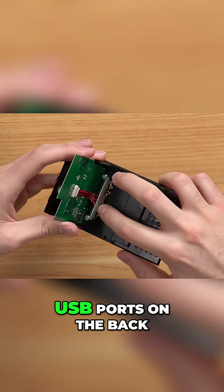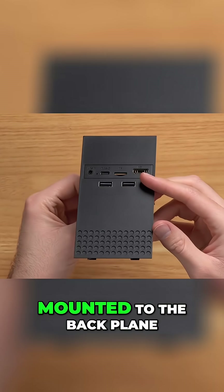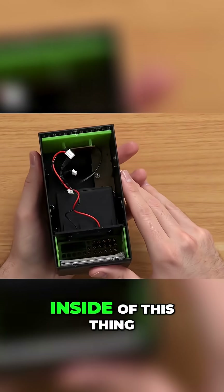Here on the bottom you have another wire going to our two USB ports on the back. But guys, I like this design — it's kind of clever how the circuit board is mounted to the backplane. But let's go ahead and put that to the side and take a look at the inside of this thing.